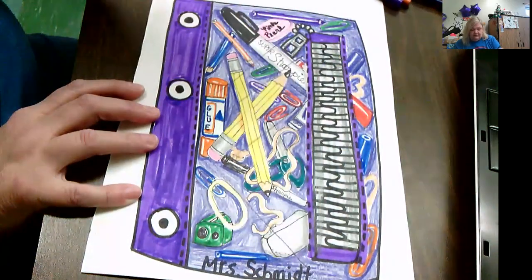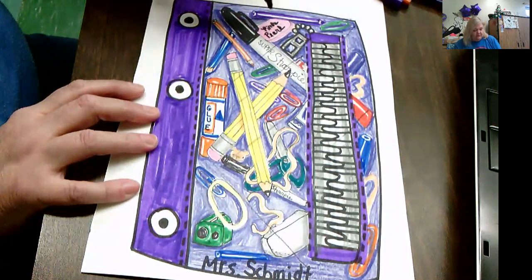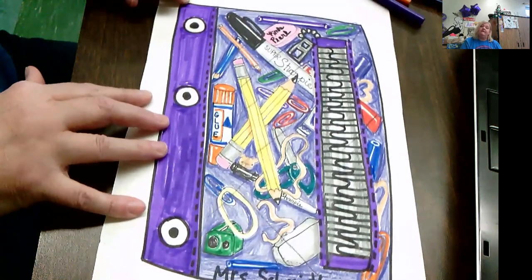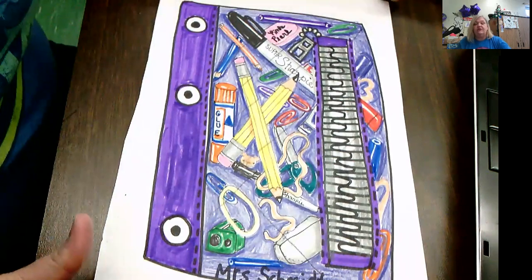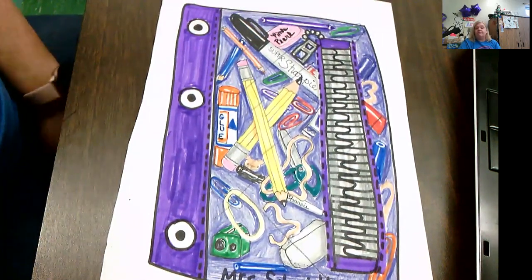You can make lines like that and it makes it look like it's reflecting — just like that, right on top of your drawing. It makes it look like it's clear plastic. Thanks for watching, and I cannot wait to see your finished pieces. Send me a picture so I can give you a grade for this.